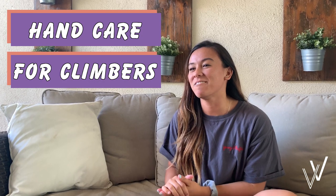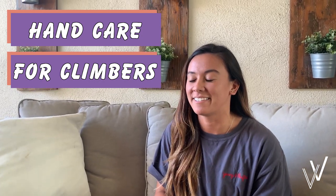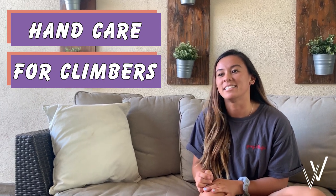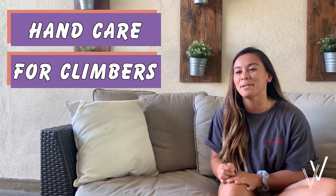If you've just started climbing and you think you're never going to get a flapper, I'm here to break the news that sadly you probably will. It's pretty much inevitable. When you become a more committed climber, it's just going to happen sooner or later.